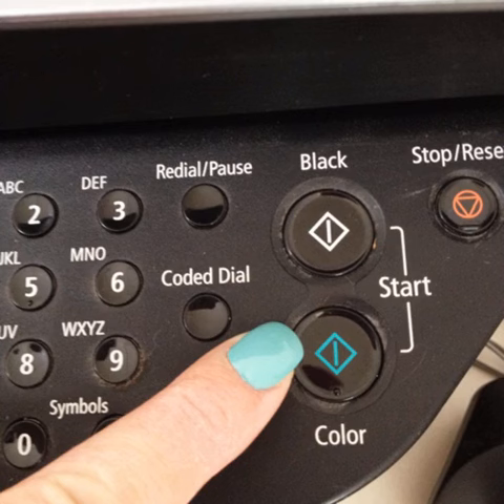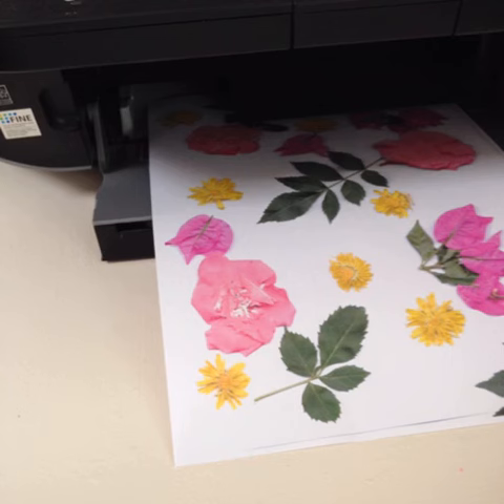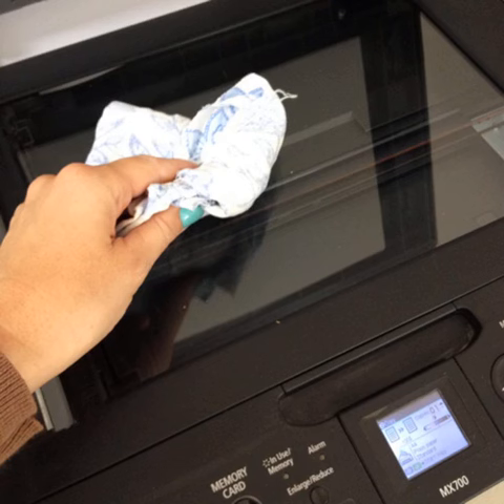Make a colour copy. You can make as many copies as you like. All done. Have fun rearranging your flowers to make different designs. Don't forget to clean your scanner bed afterwards, just in case there's any pollen or dust left on your scanner.